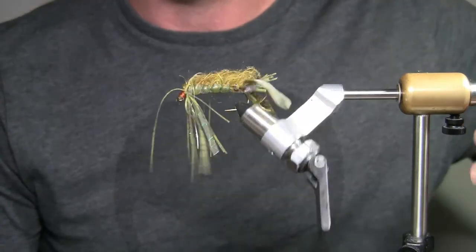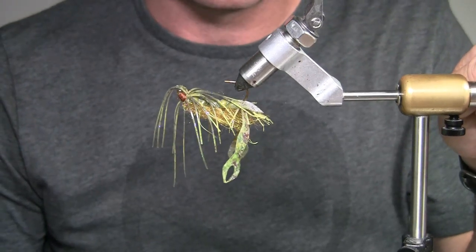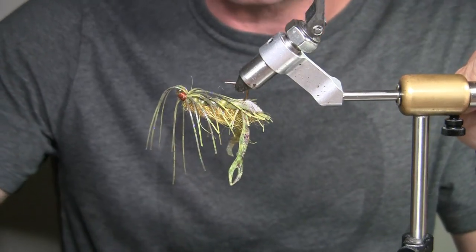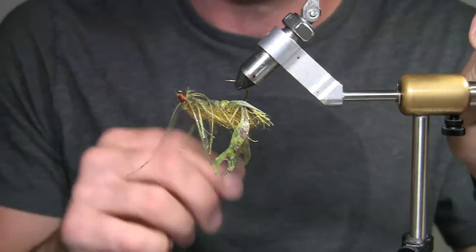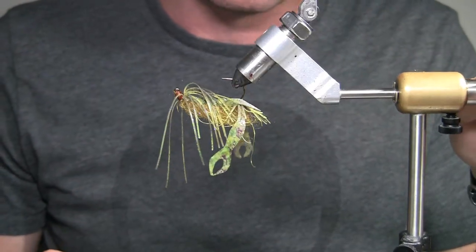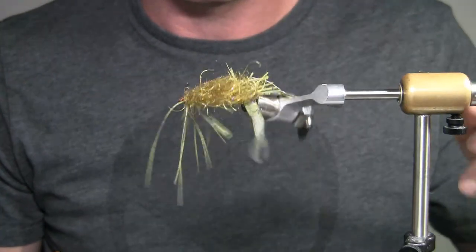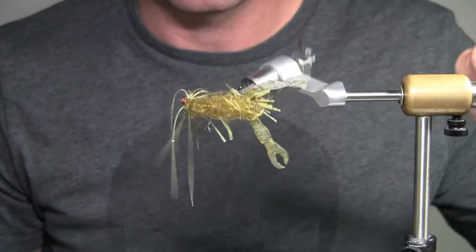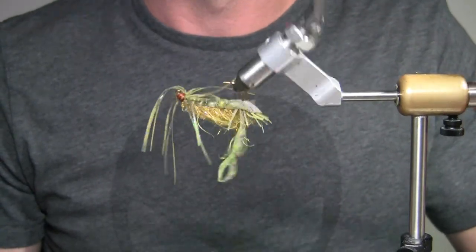Mix them up — green or olive color with the purple is a great color for this time of year in the spring. A lot of vegetation's coming up and the crayfish are eating on that — they usually match the vegetation well. Get into some rocky areas, you might see greens, browns, and light browns. Crayfish are probably under-fished because they're just a pain to tie sometimes, or people don't have confidence in them. Trust me, after the last couple months I have a lot of confidence in these. I hope you guys enjoyed — thank you, bye.